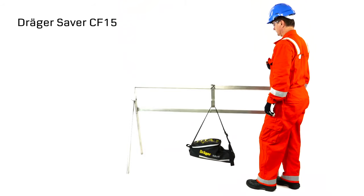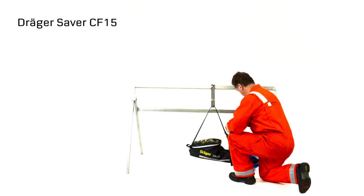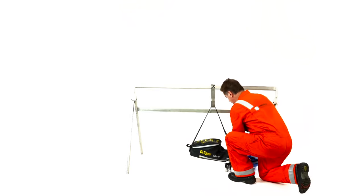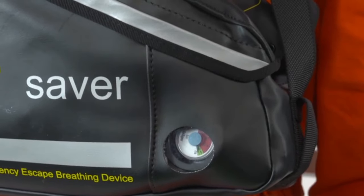Emergency donning procedures for the Saver CF-15. Remove your personal protection equipment. Pick up the escape set. Check the equipment is pressurized. Place the carrying strap around your neck with the pressure gauge pointing outwards.